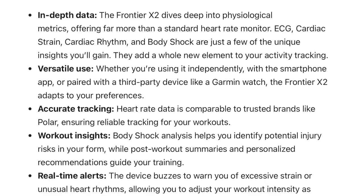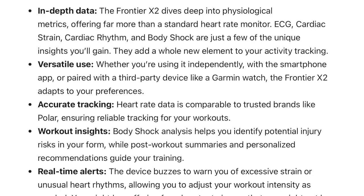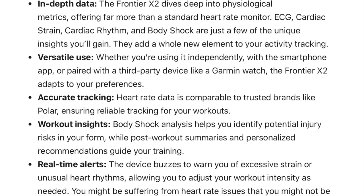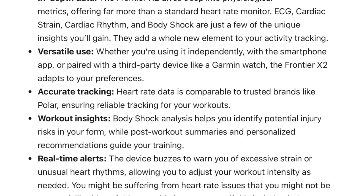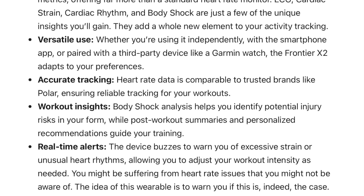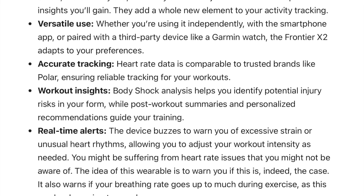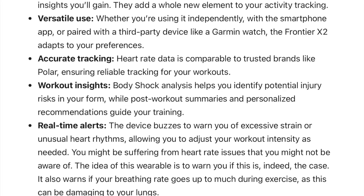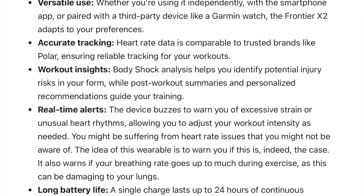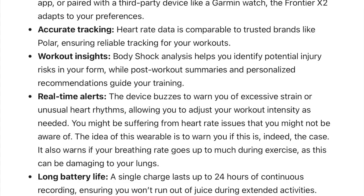So what are the pros of the Frontier X2? First, you get in-depth data — ECG, cardiac strain, cardiac rhythm, and body shock are just a few of the insights you'll gain, giving you a lot more than just heart rate from a typical chest strap. Another pro is versatility — you can use the device independently, connected to a smartphone, or as an external heart rate monitor for your Garmin watch, for example. Then there's accuracy — the heart rate data is comparable to trusted brands like Polar or Garmin.